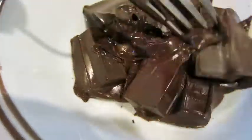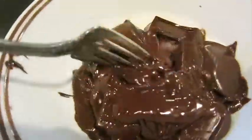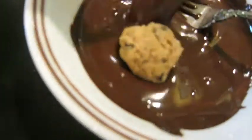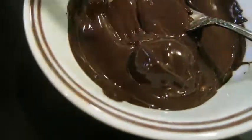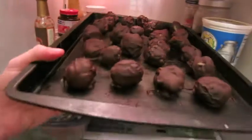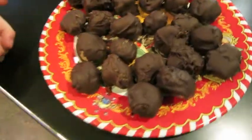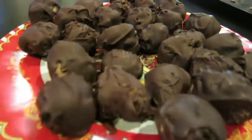I used 8 ounces, and I microwaved it on the box instructions. From here, I just take a ball and douse it in melted chocolate, and then put it on a surface to dry. Once they're all covered in chocolate, I put them in the fridge for 15 minutes, or until you're ready to serve, and then I put them on a plate and they were ready.